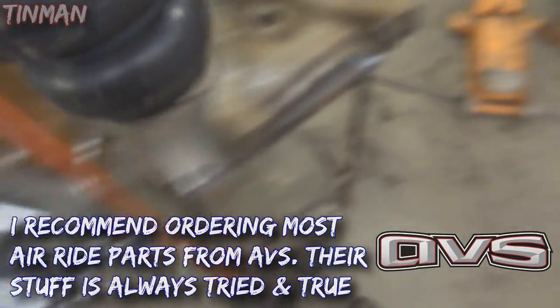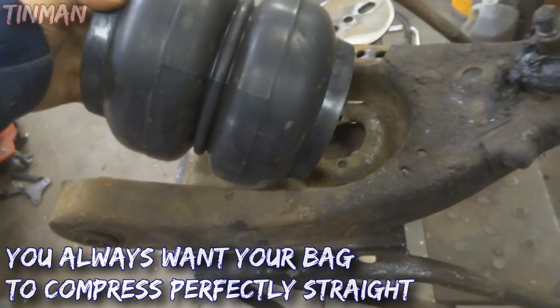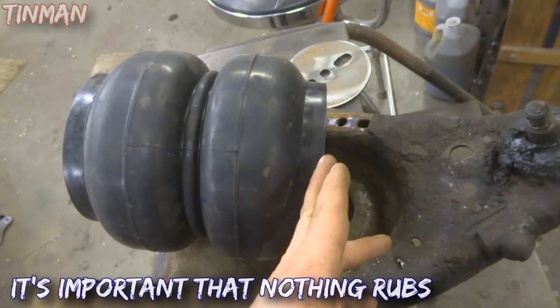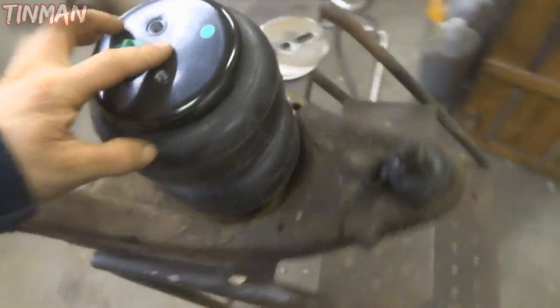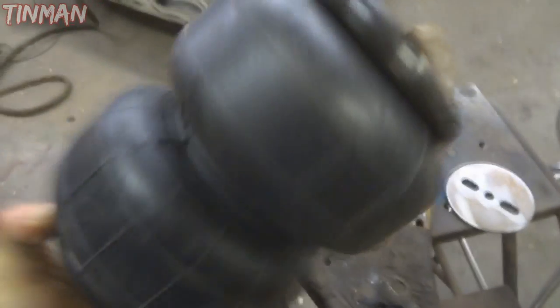This one isn't going to fit in that A-arm and lay out properly because this bag will actually compress and fold down almost to level with this here, so it actually overhangs when you compress it. Here's a D2500 by Airlift - you can see it's basically the same fit as the SLAM Specialties bag, very similar again.